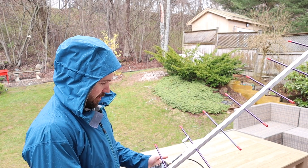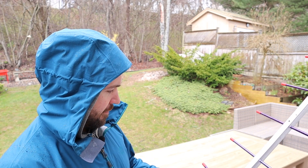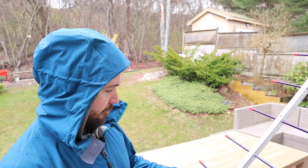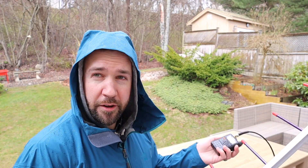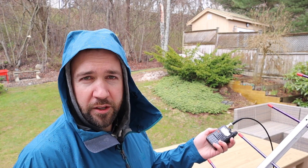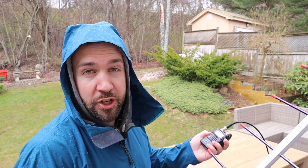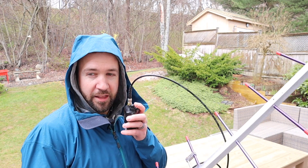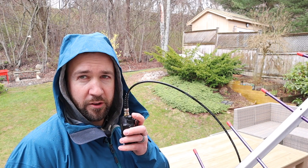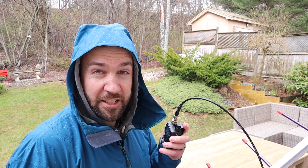I'm going to start at 437.460, and while it's coming up I'll hold down the monitor button, which basically turns off the squelch, so there'll be static. What I'm listening for is that static to go away, to show that I've got a carrier of some kind. If I hear anything, I'll hold it up to the mic — I don't know how loud it's going to be, but we'll see.